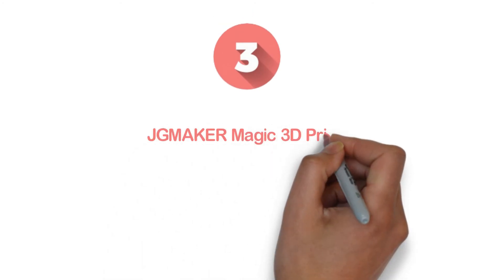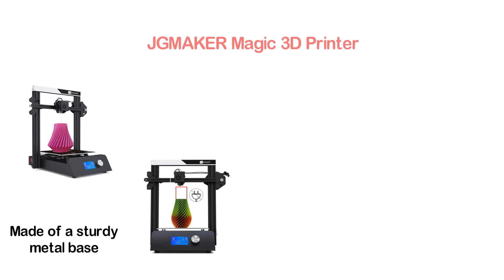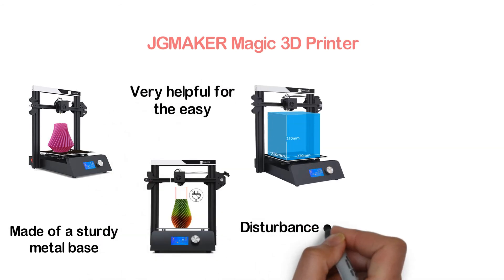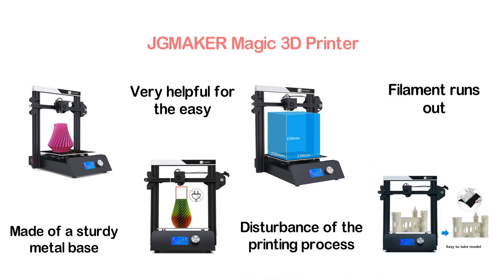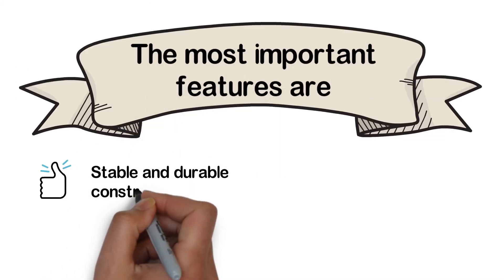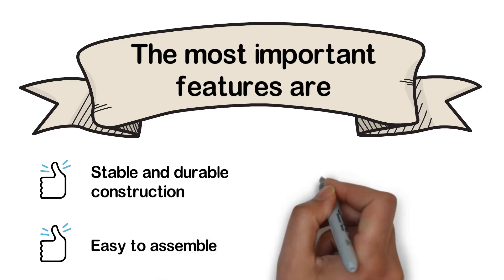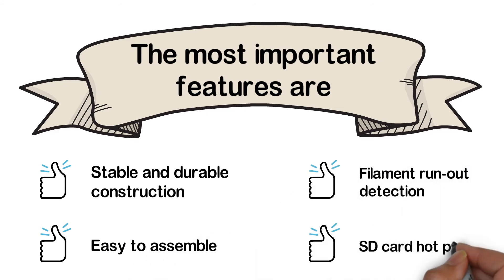The item at number 3: the JGMAKER Magic 3D Printer. A durable and high-quality 3D printer made with a sturdy metal base. The side filament holder is very helpful for easy changing of filament without disturbing the printing process. The filament run-out detection helps you know when the filament runs out. The most important features are: stable and durable construction, easy to assemble, filament run-out detection, and SD card hot plug-in.